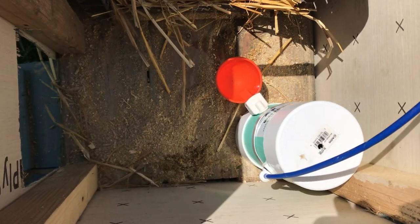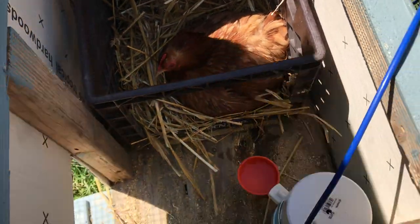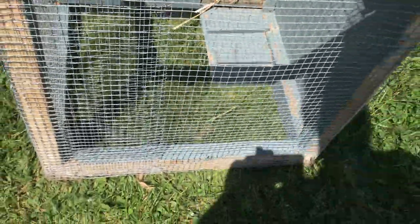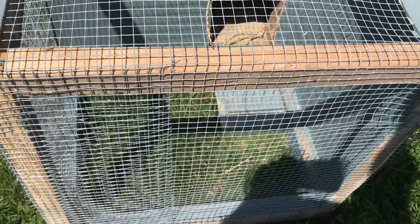The idea is that once mama has the baby chicks, this will keep them safe. I can periodically put a handle here and move it so that they have fresh grass, and mama is able to take care of the baby chicks.